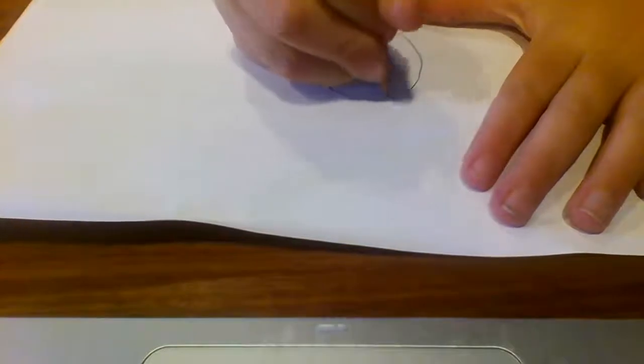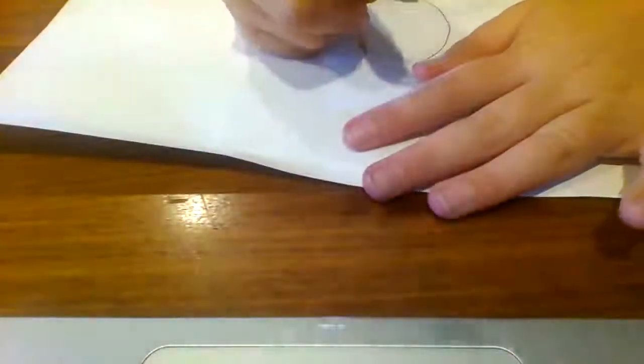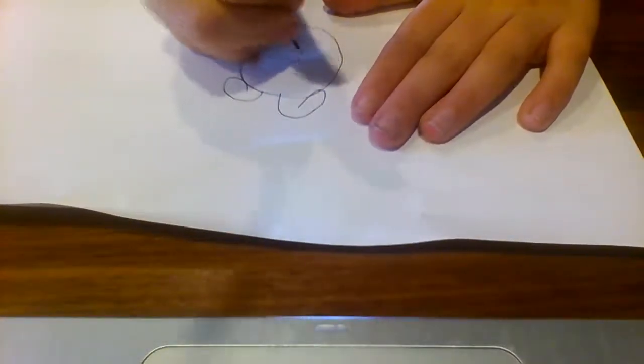Draw a pug. First we're gonna draw a circle like that, and then we're gonna do the ears, like that. Then the nose — we're just gonna do the two bumps and then do a cute little pug nose.